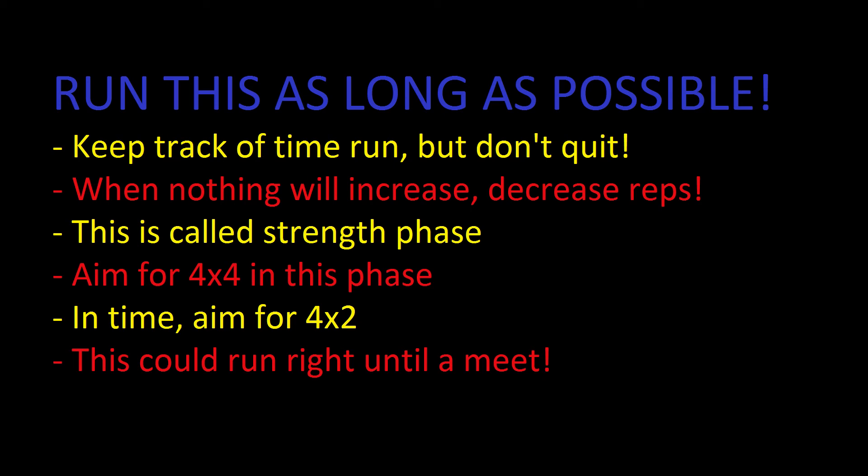Run this program as long as possible and keep track of how long you've been on it. Don't quit after four or six weeks just to decrease the weight — run it as long as you possibly can. When you find that four or five workouts go by and you cannot increase the weight anymore, decrease the reps. This is called a strength phase: instead of aiming for four sets of six, aim for four sets of four and keep going as before.